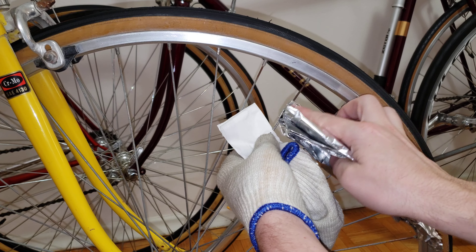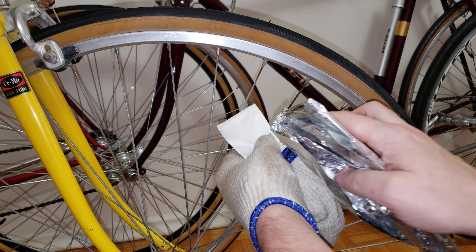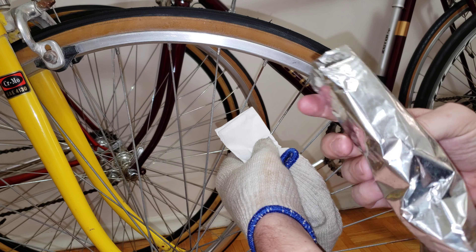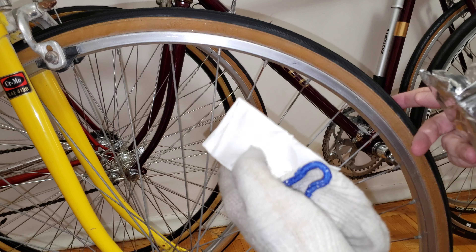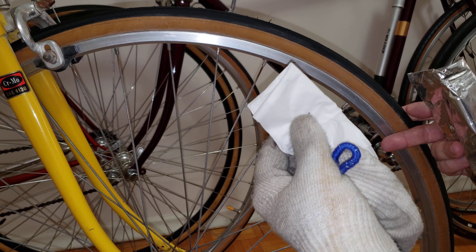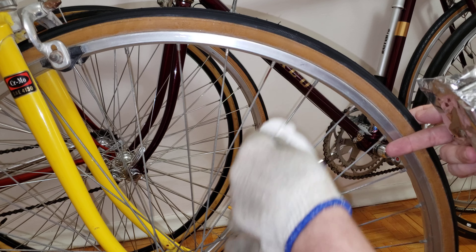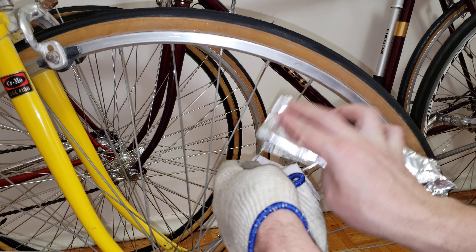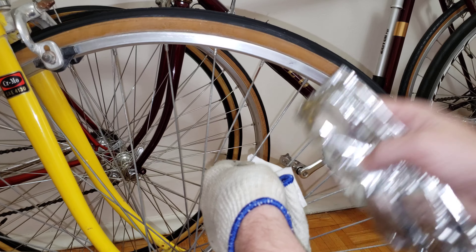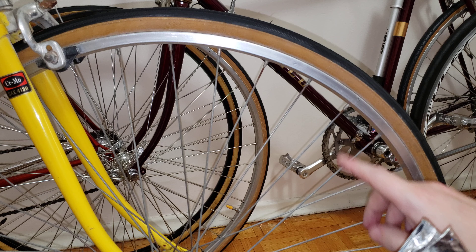So I dumped this chocolate foil into the water, and what I'm going to do now is rub it against the rusty spot. I'm holding the spoke steady and going at it this way to get it working. If you see something black on your foil, you're in good hands — that means it's working.